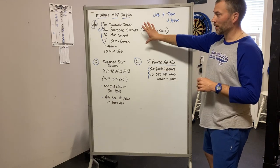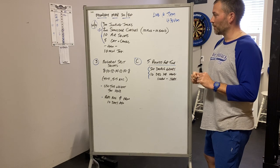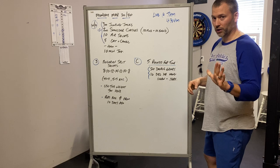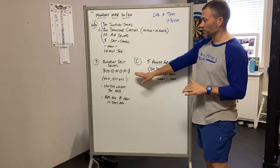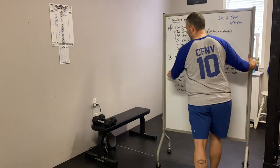The warm-up is all very self-explanatory — we've actually done it once before, and you guys will be good. If you have questions let me know. So let's talk Bulgarian split squats and double unders with hang clean and jerk.